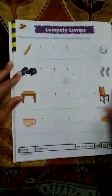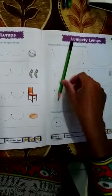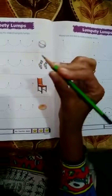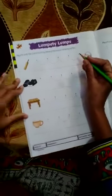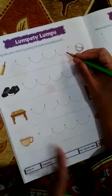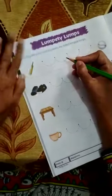Now it is time that we start the activity. Please watch carefully as I hold the pencil in my hand. You should always hold it with three fingers — the thumb, the pointer and the middle finger — and these two fingers rest below. If you are a right-handed child, please keep your book a little slanting towards the right. My left hand is on the book to have support so that the page does not fly.